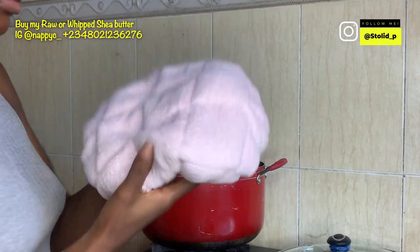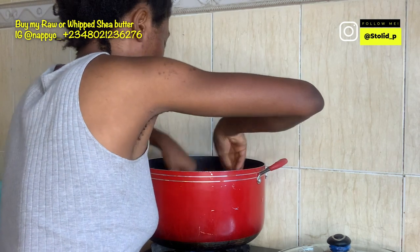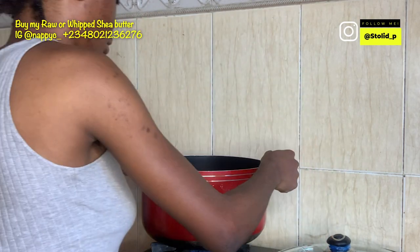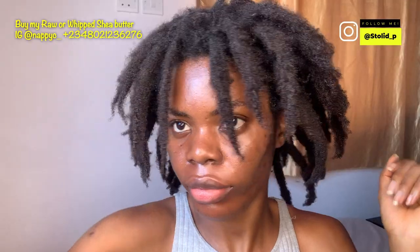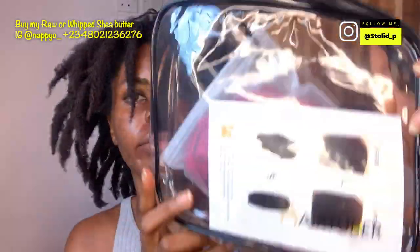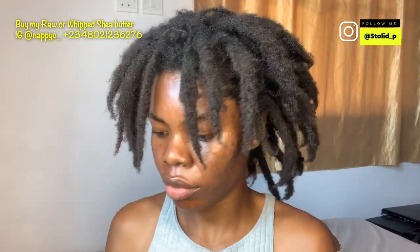I'm flipping the heat cap again just to get the heat on the other side, so I put it in the pot so that both sides have absorbed enough heat to help deep condition my hair. When you use this, you'll honestly notice a difference.